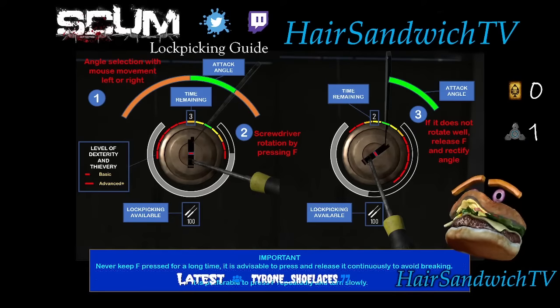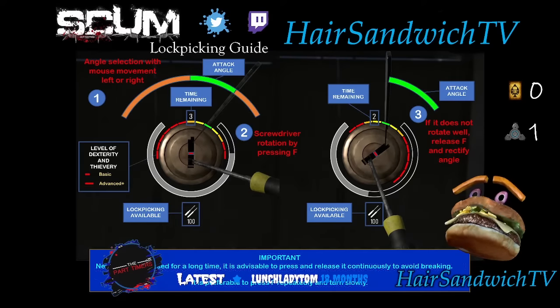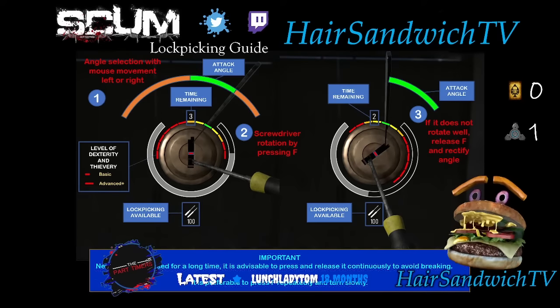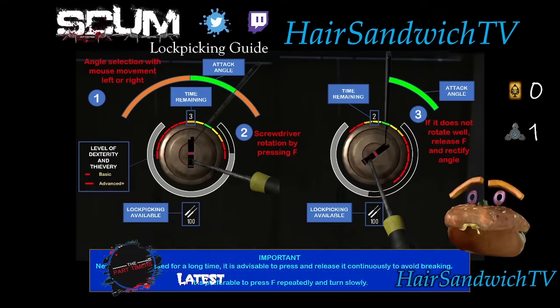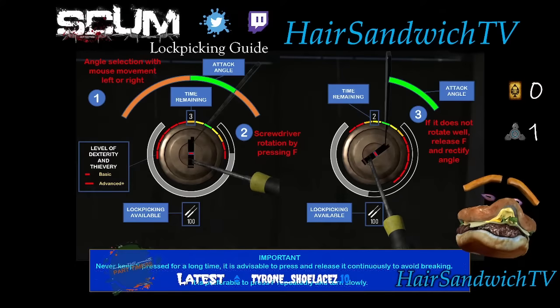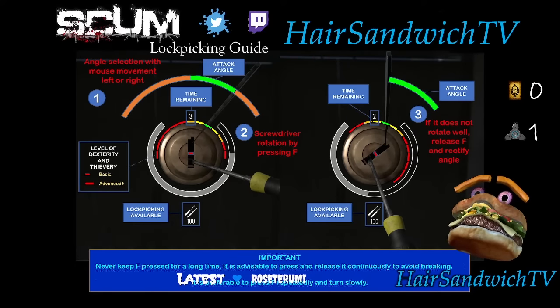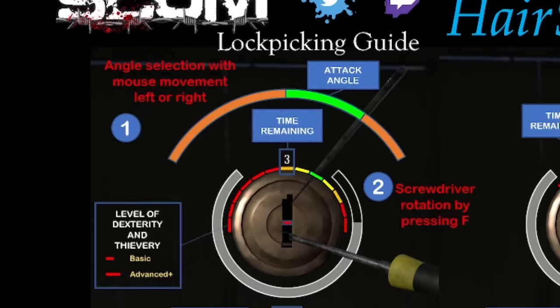Alright, so we won't spend too much time here. This is an old picture I ripped off the internet — pause the video, take a screenshot, make sure you save it and study it for later. As far as picks, skills, and screwdrivers, all of that's covered in part one, so we're not going over it here. The only thing I want you to take away from this picture is the sweet spot.